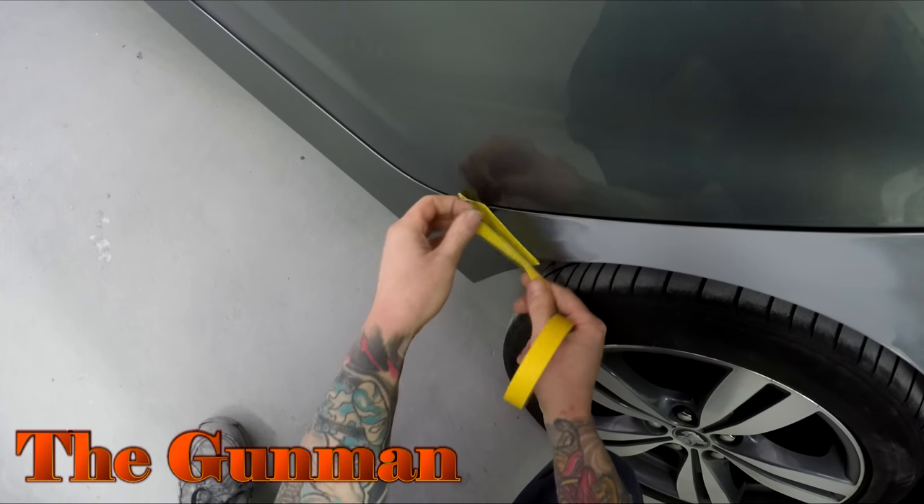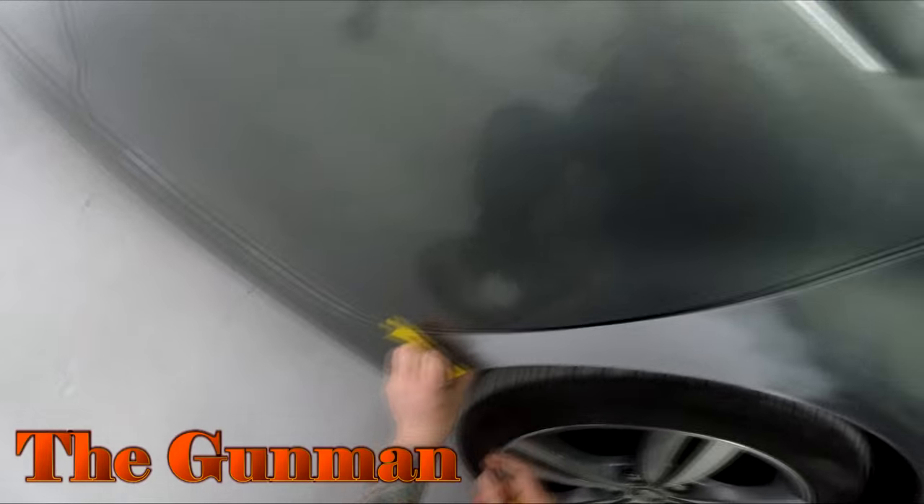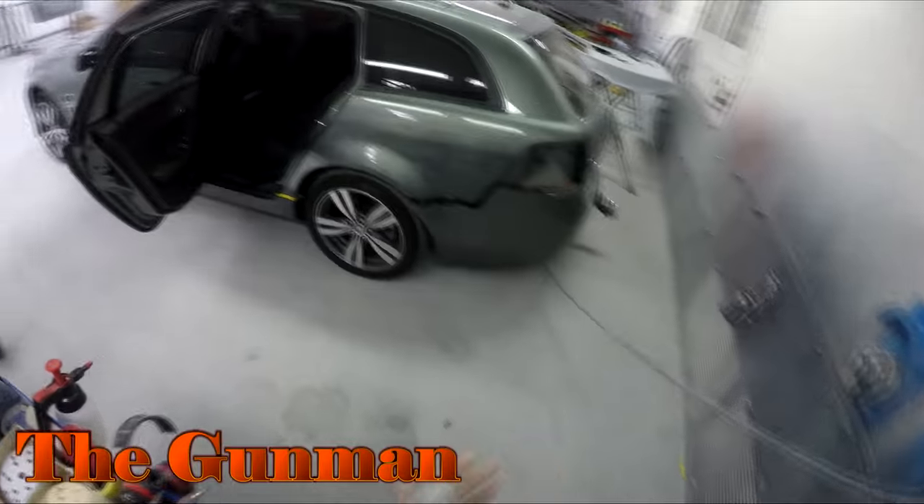The guys from next door, the panel beaters, they do that side of it. But as far as the paint work goes I do have footage of this entire job. I may get around to editing up the rest of it at a later date, but this one will just be focusing on the primer work.